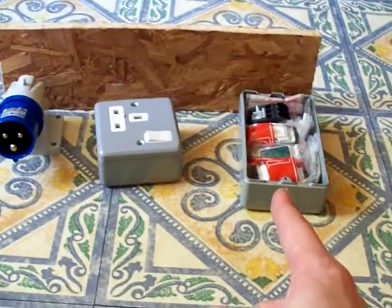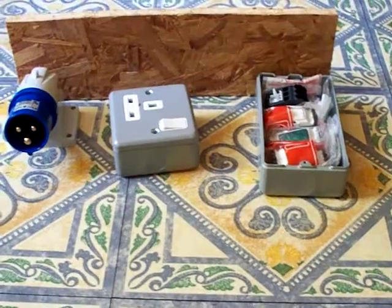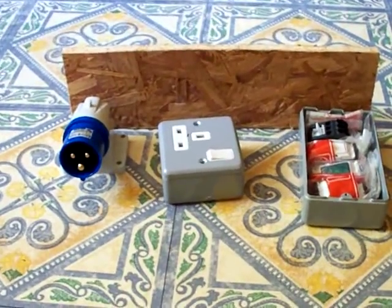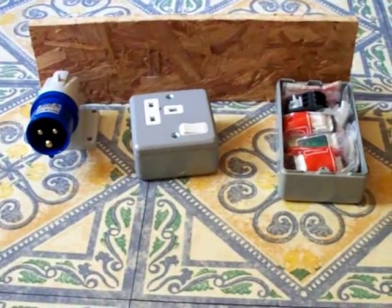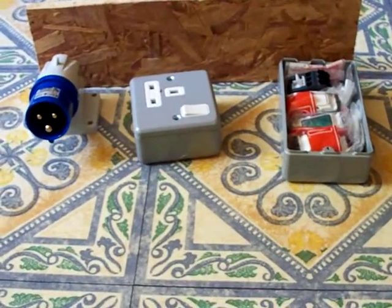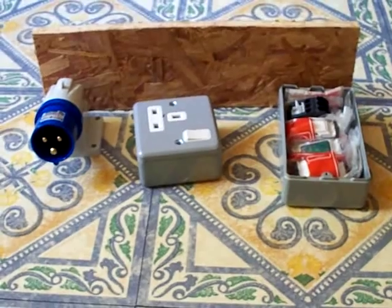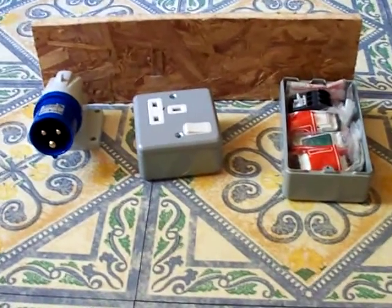And a box which has got some goodies inside it. Now if you want to know what that lot is for, you'll need to stay tuned and come back a little bit later on. Just a quick sneaky peek, one-minute preview. We'll end the video how it started — thanks for watching.